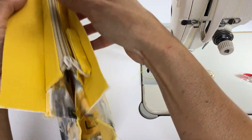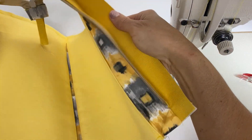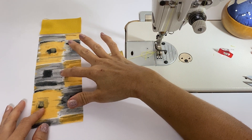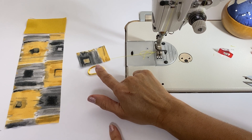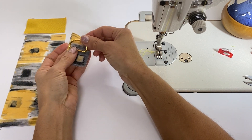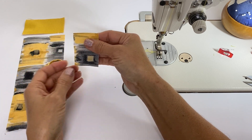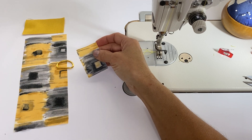Now we have our lining bag attached to our zipper, and when we open it up there are our dividers. Before we attach the facing to the side panel of the lining, I'm going to talk a little bit about inserting a d-ring. This step is optional because the shoulder strap is optional — this is where the swivel clasp will attach if you want to have a shoulder strap for your bag.